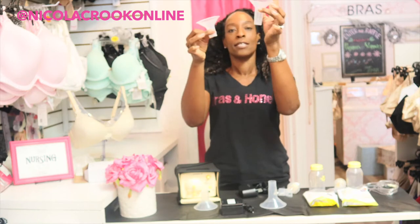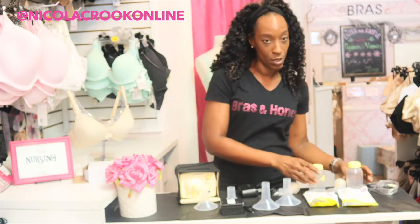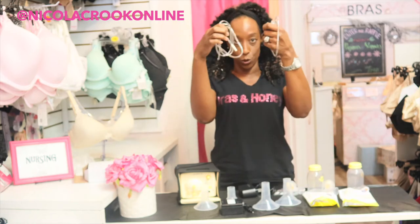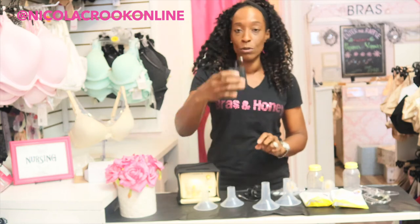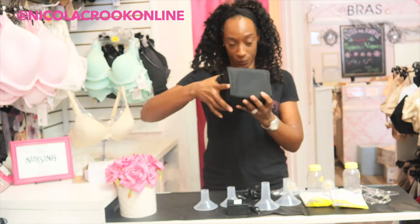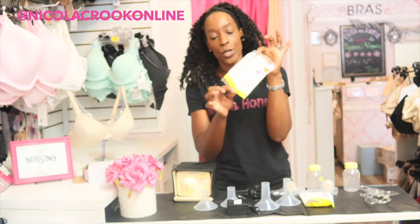You can see that this is a 27 mil and it is longer than the 24 mil, so you can decide which one's going to work best for you. You also get two bottles, two connectors, two lots of tubing, the plug socket, a battery pack, and the most important part is the actual pump itself which you get in this lovely little case.